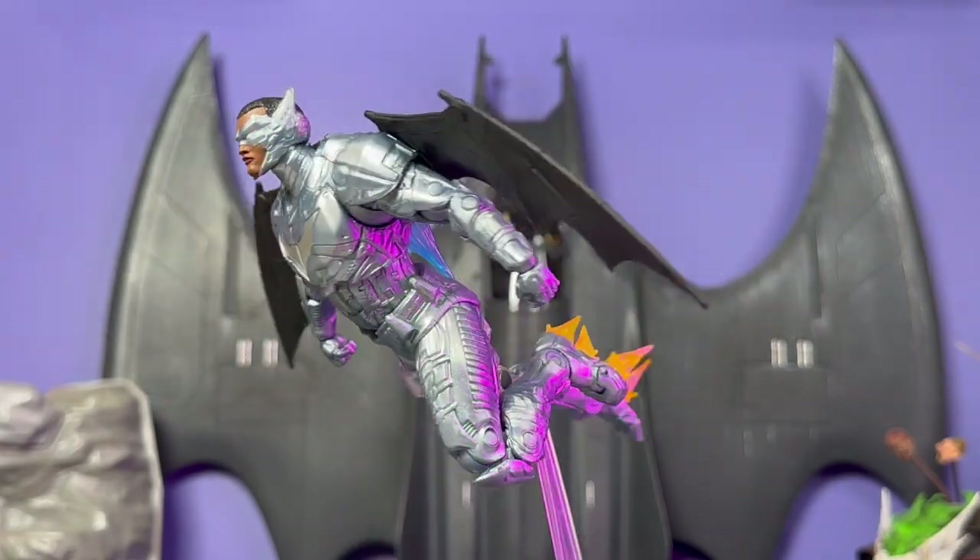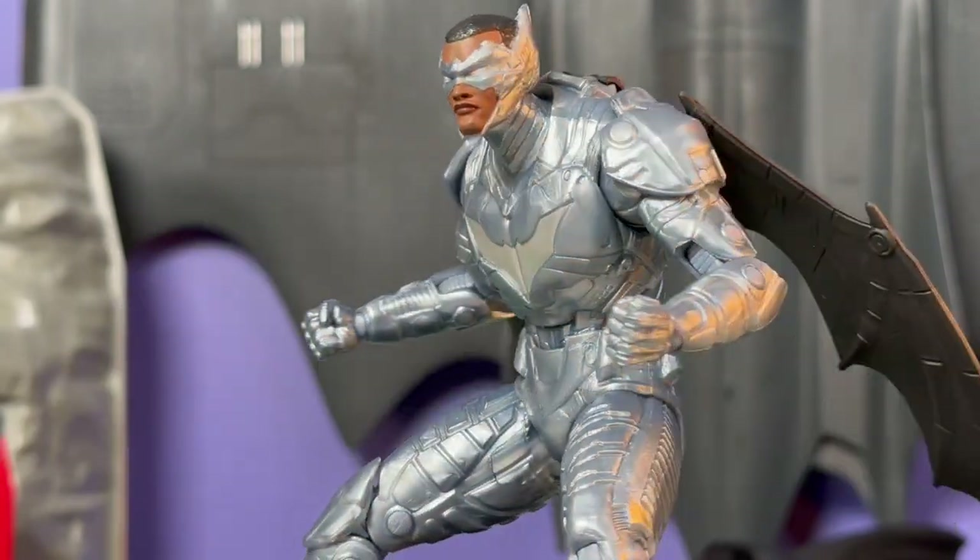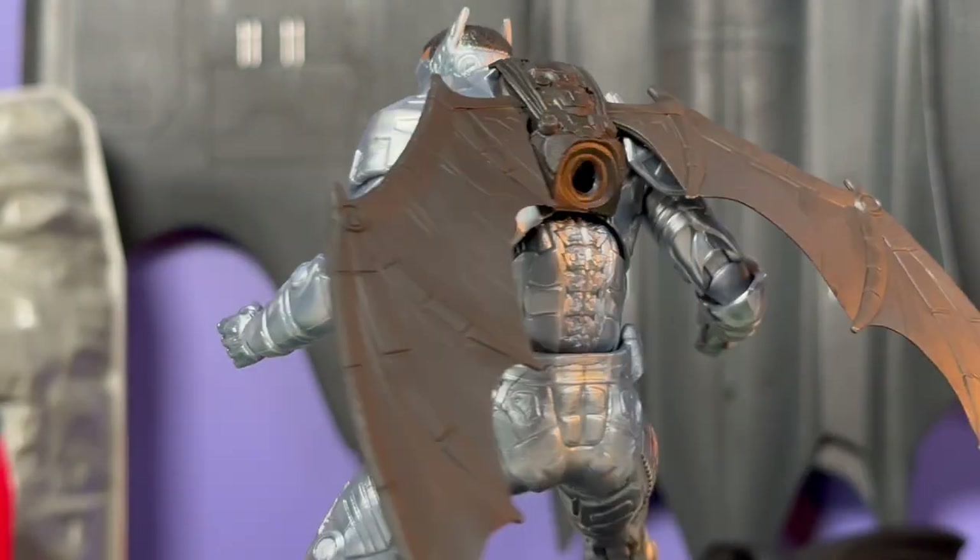I actually did not pre-order this guy. I had him in my cart, I was all ready to go, and then at the last minute I removed from cart. I'll explain why in a minute.